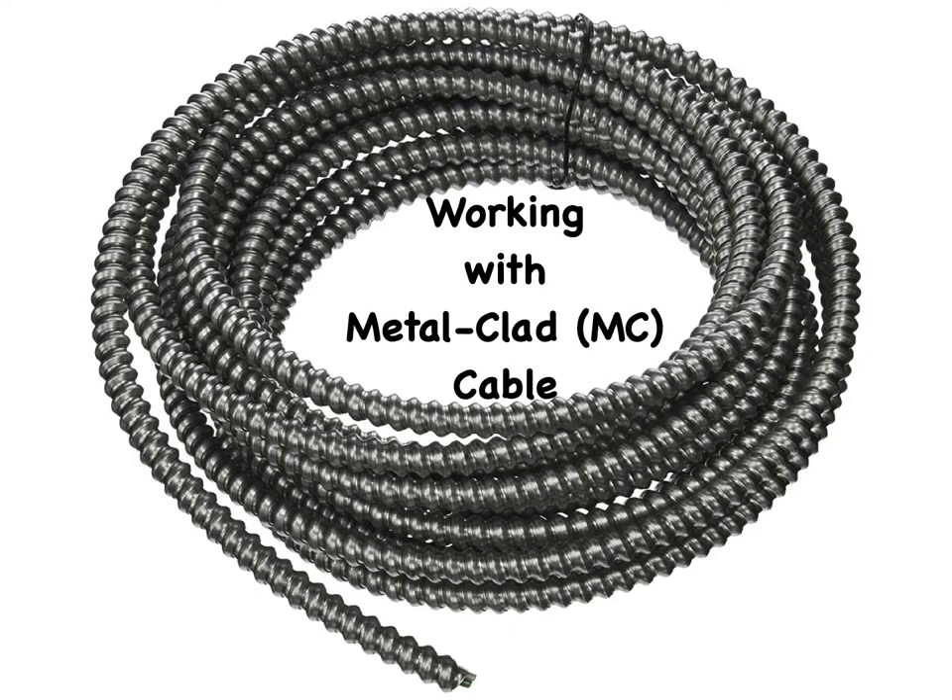In some instances the code requires electrical cables to have mechanical protection, in which case rigid conduit or flexible metal clad cable must be used. Metal clad, MC, cable is easier to work with than rigid conduit and offers protection from fire, vibration, gnawing pests, and physical harm in general. MC cable comes in several varieties, but the type you'll find most commonly has three insulated wires — two circuit conductors and a green or bare equipment grounding conductor — protected by a flexible armor, usually made from aluminum. MC cable is identified by the gauge of the wire, not the diameter of the armor. The most common sizes are 14 gauge, 12 gauge, and 10 gauge.